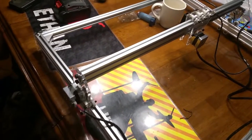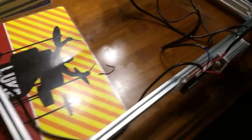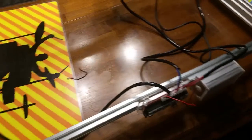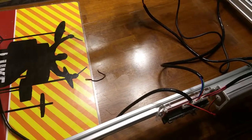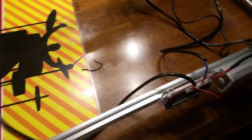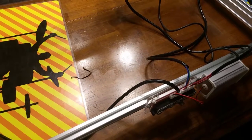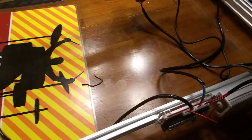We just finished building the machine and I want to do a review on its use, but real quick I want to talk about the build. If you're watching this video before building yours, this is the part you're going to want to pay attention to. A couple of tips: the instructions, as you can probably imagine, are terrible. However, if you're a maker, the kind of person interested in this, you should be able to figure it out.